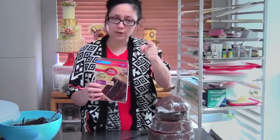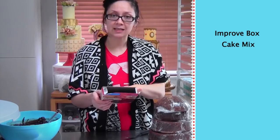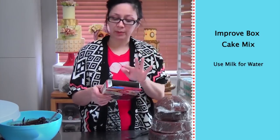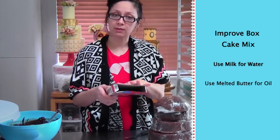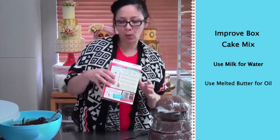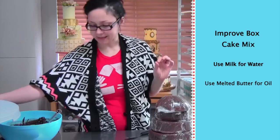Here's a trick to make your box cake taste more scratch-like: replace the water with milk, replace the vegetable oil with melted butter, and leave the eggs as they are. That makes it a little bit more homemade tasty.